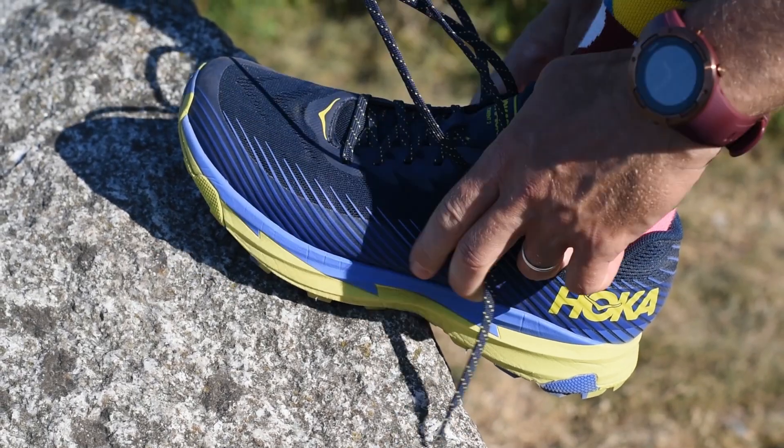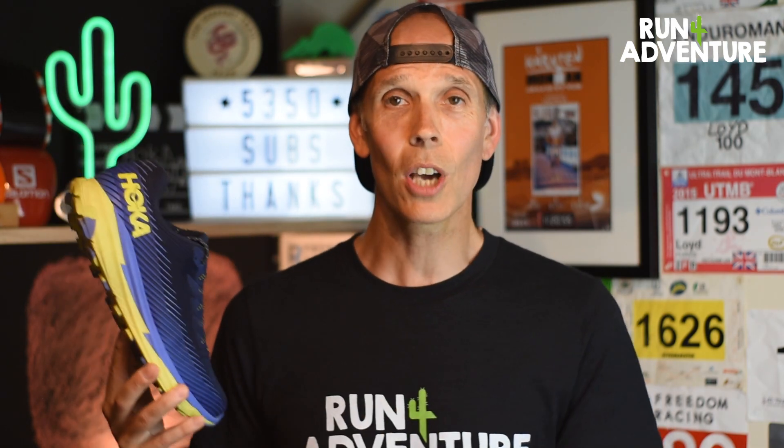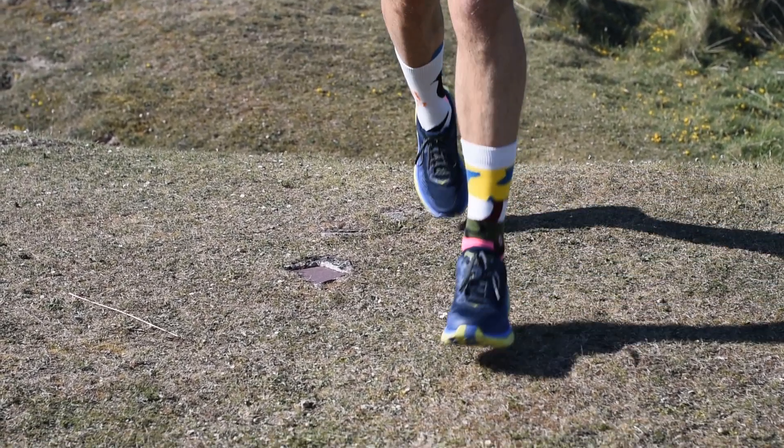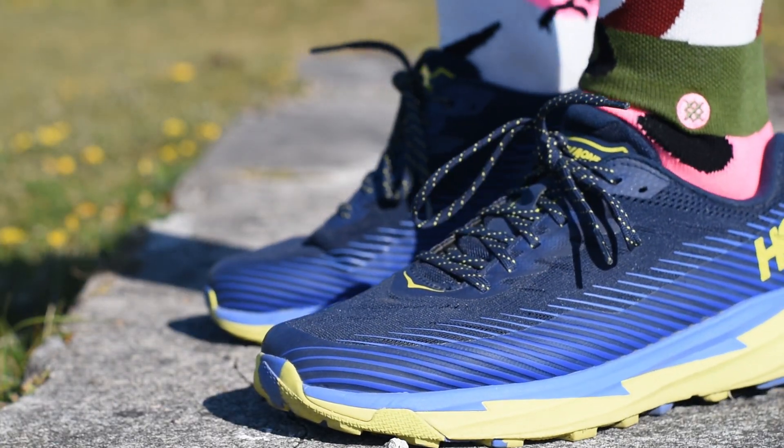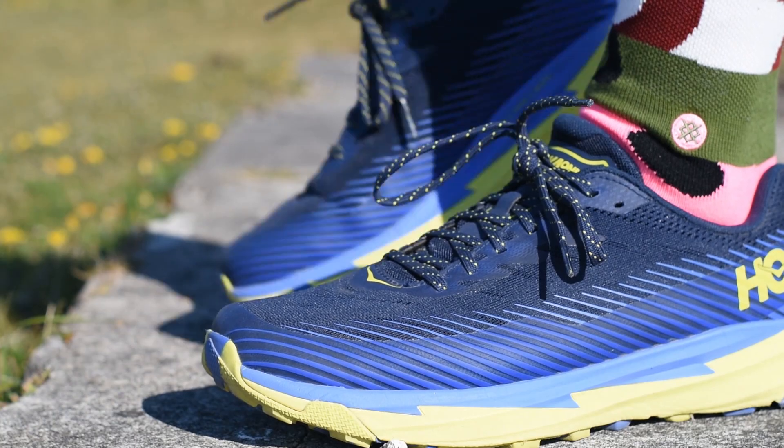The first thing to talk about when it comes to likes is that initial feel and fit of the Torrent 2. I'm a 9.5, this is a 9.5 — it's definitely true to size, it fits like a glove. It's one of those shoes that you take out of the box, go running in it, and you forget you're in a new shoe. That first run, I just put it on, went running, didn't feel I had to bed it in or break it in — there was no rubbing, no hot spots. I forgot I was in a brand new shoe, it felt that comfortable, which is always a great thing.